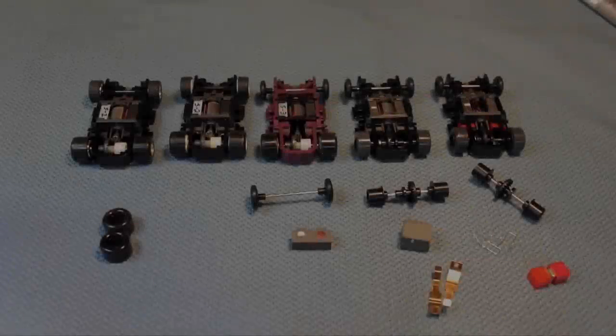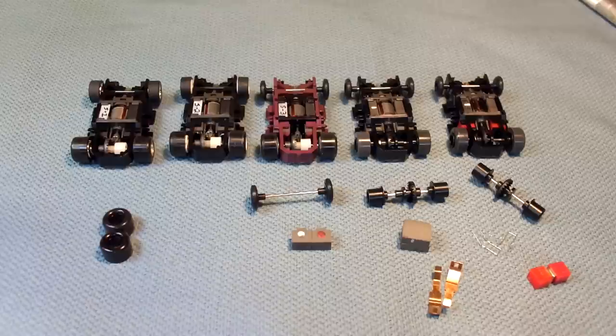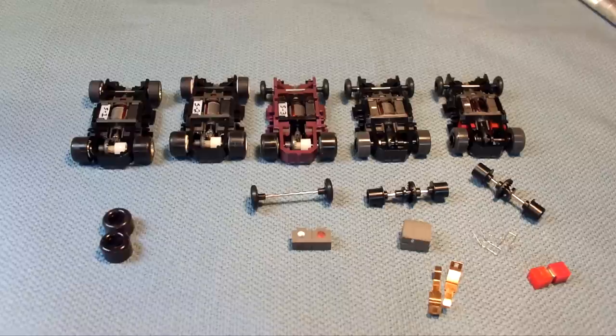Welcome to another edition of the workbench. In this video we're going to take a look at some Tyco hop-ups, in particular for the 440x2 wide pan. There are a number of reasons why I decided to do this video — one of them is we are seeing now on the market a total lack of availability of getting bulk new old stock chassis to work with.